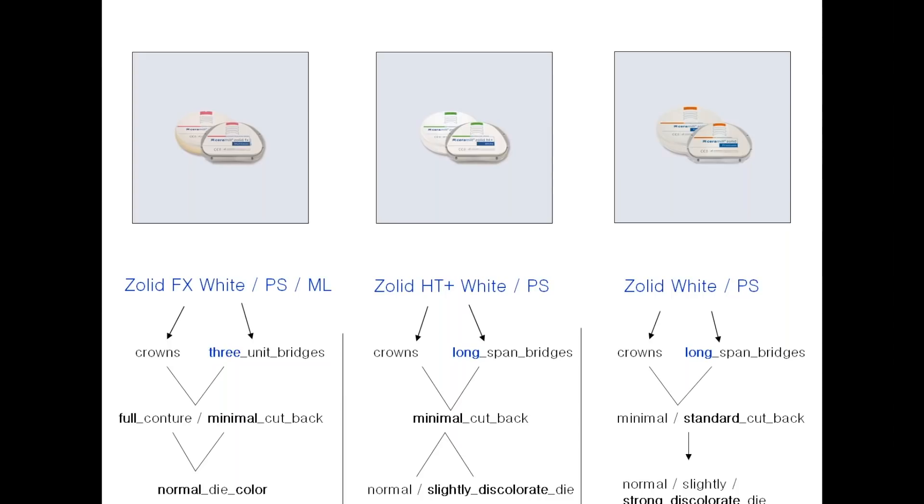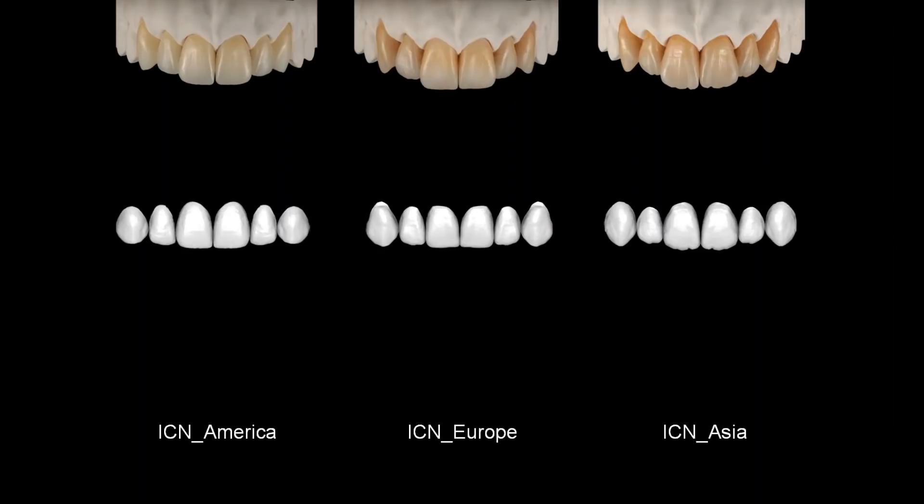With today's materials closer to nature than ever, we also need to step up our game in shapes. With digitalization we have the opportunity not just to mimic nature but to actually copy it. So we created our own library with natural teeth that covers the three most common shapes worldwide. The first one is America — a library with a basic shape, soft morphology, and light shading. Then we have Europe, which is kind of a blend of two worlds, right in the middle of America and Asia — a great shape to use all around.